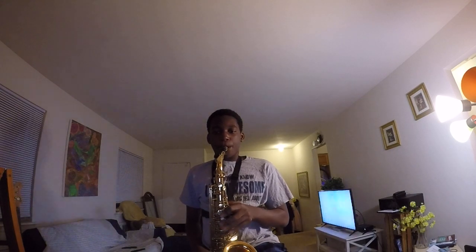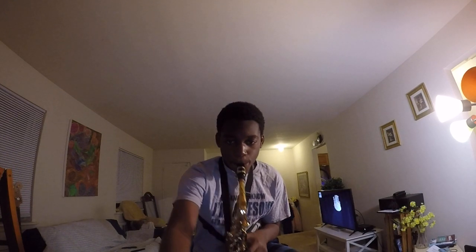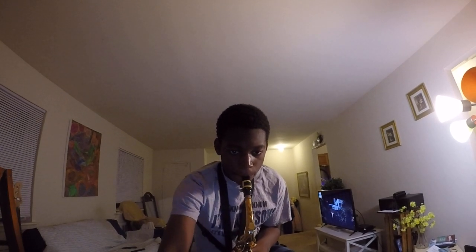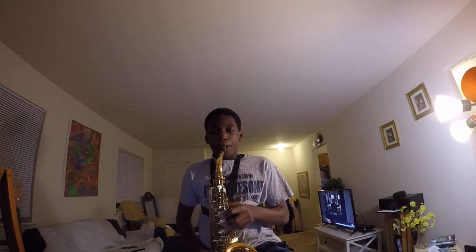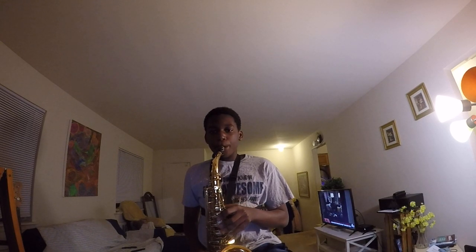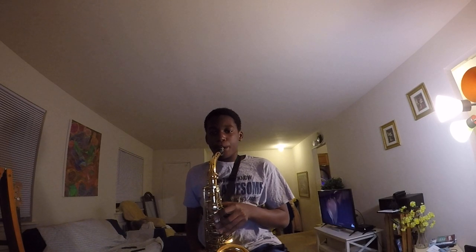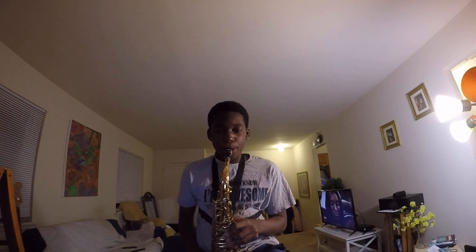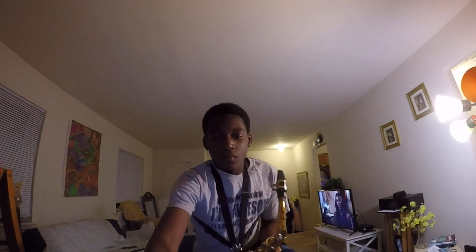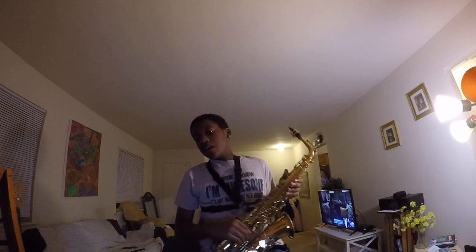Hedwig's Theme. And guys, that was just the piece — Hedwig's Theme from Harry Potter, on saxophone, by John Williams.